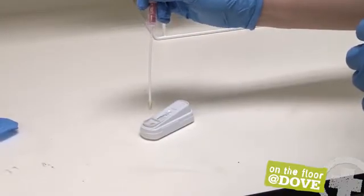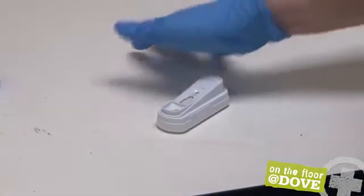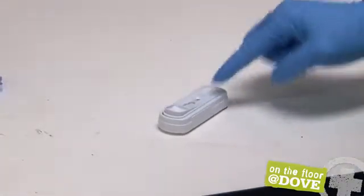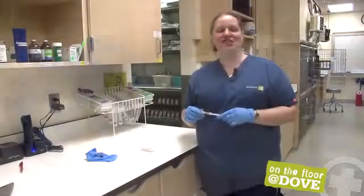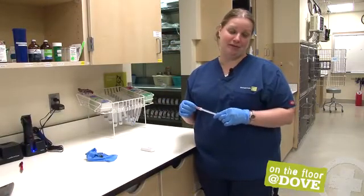The liquid is going to move up the test here, and when you see it start to appear in the little dot, snap it so it's flat. The Giardia test takes eight minutes to get results, so I will let this sit for eight minutes and we'll come back and see what we get.